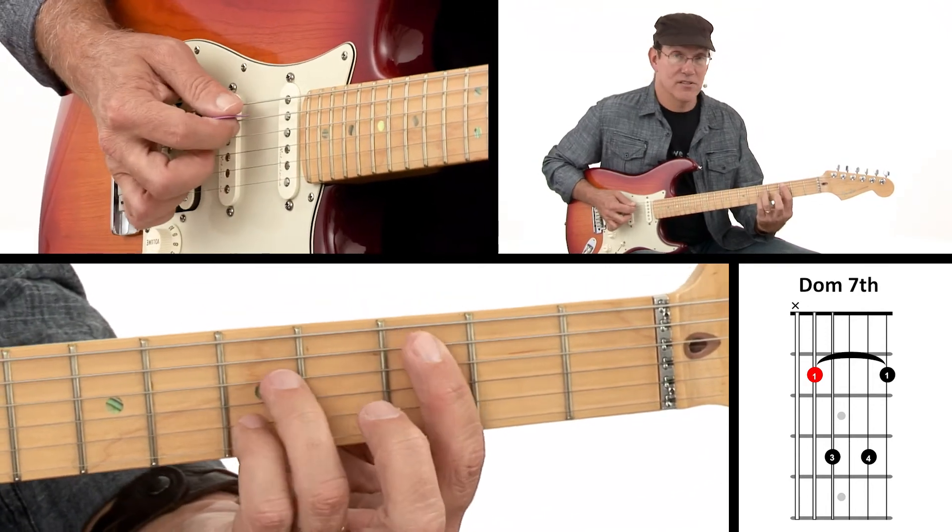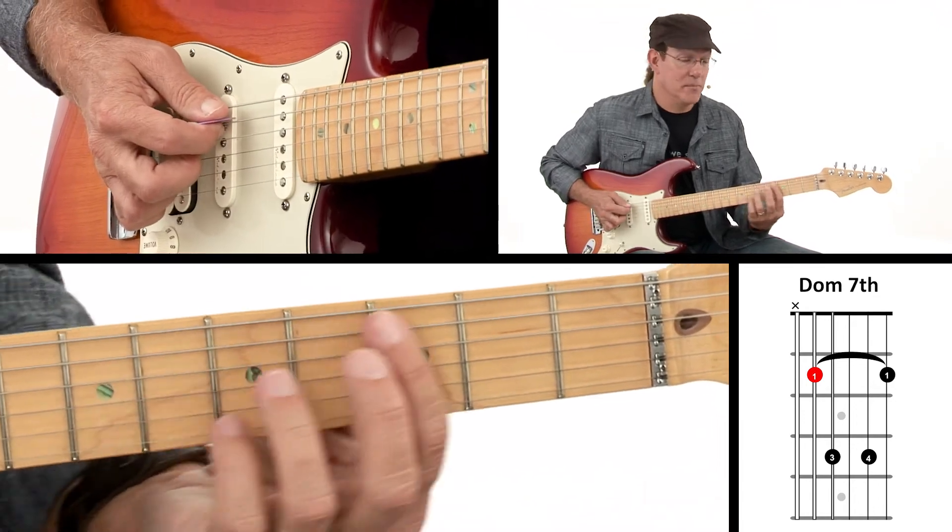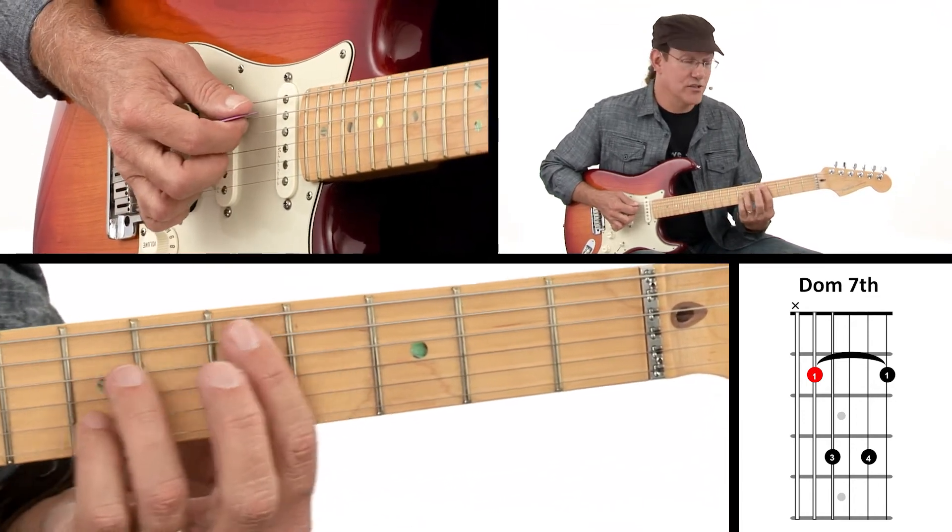That gives me a C dominant 7, because I'm starting there. If I move here, it would be D dominant 7 because I've changed my root note. The root note is on the fifth string.